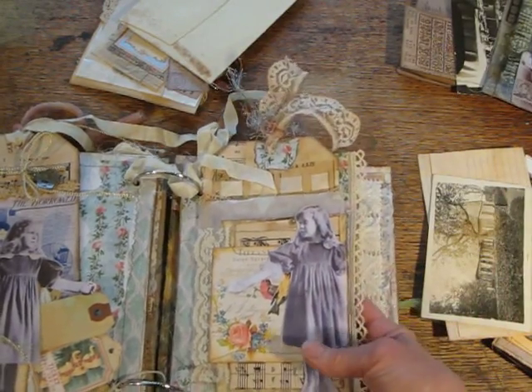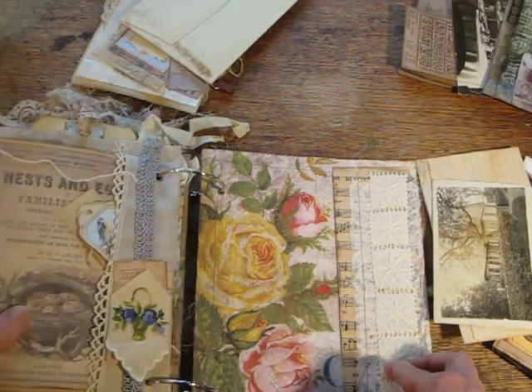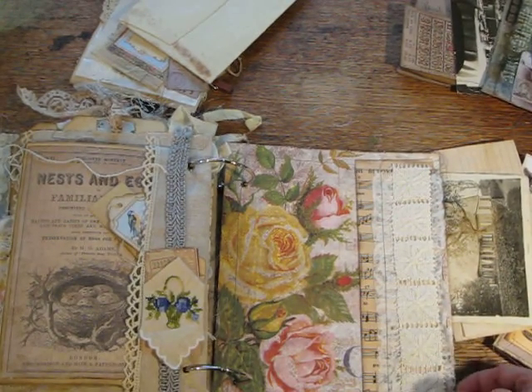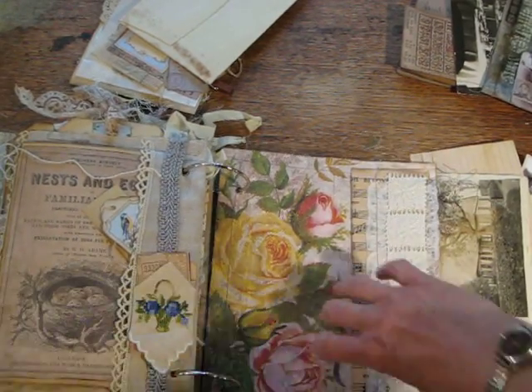Lace on the side, next page. Now I'm realizing that I already have too much in the book. So this is blank — this is for people, whoever I give it to, to put something of their own in there. There's some lace on the side. It's a pocket.